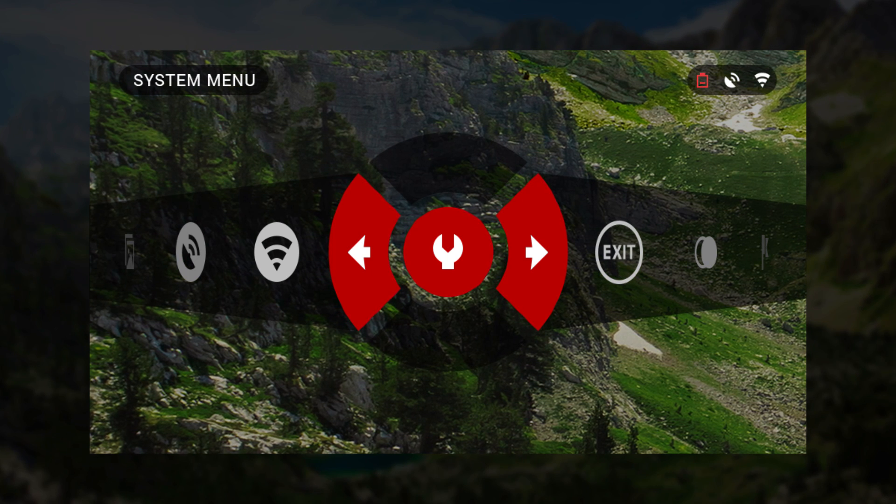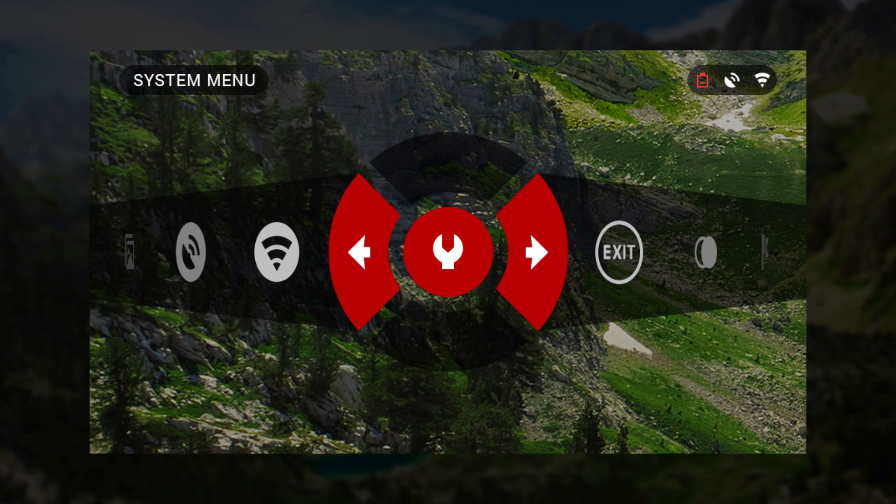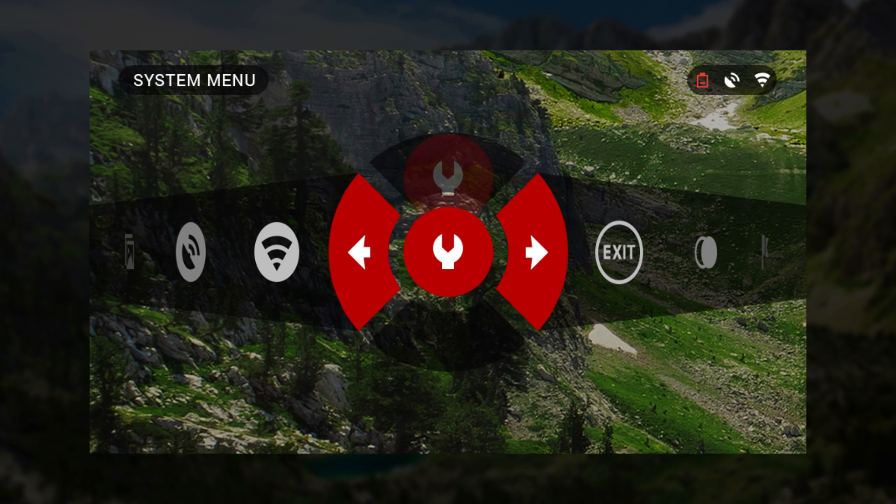To enter the system menu, position the wrench icon in the center of the shortcut carousel, and depress Enter.